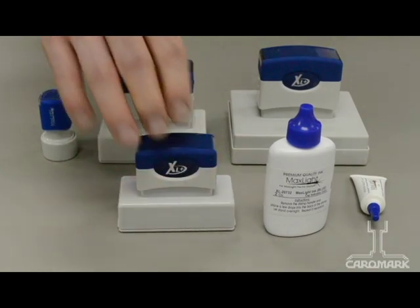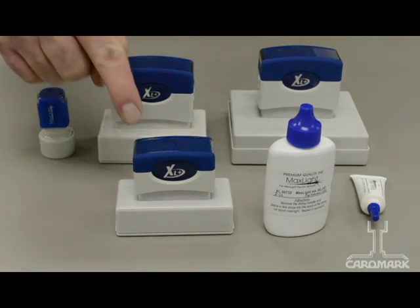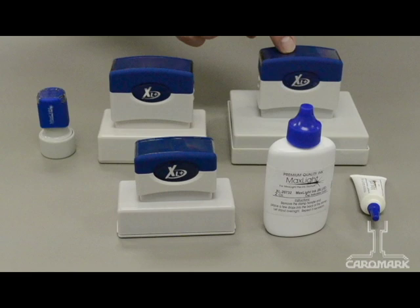It's gravity-fed, so it takes a while on these models. The amount of ink varies according to the size of the stamp. The small stamper takes three or four drops. The medium size took six drops. The large takes ten to twelve drops.